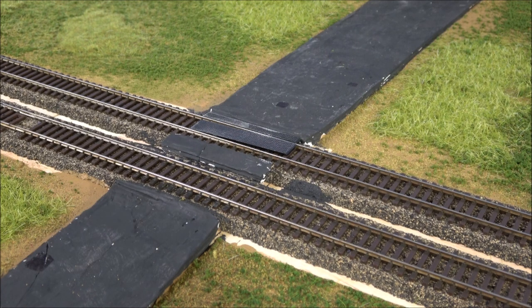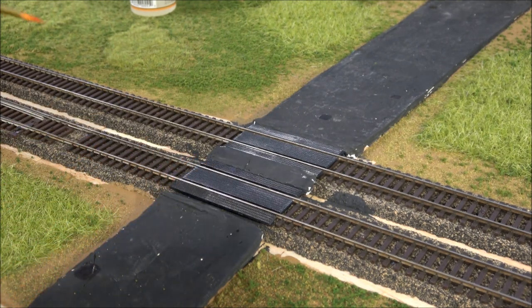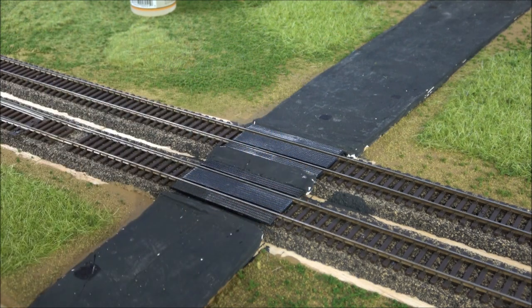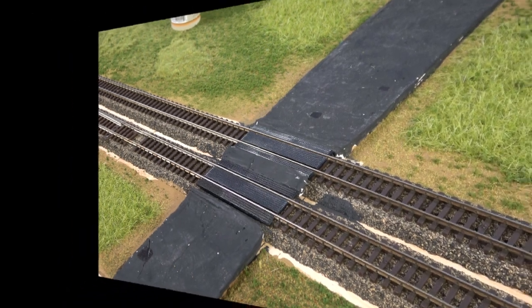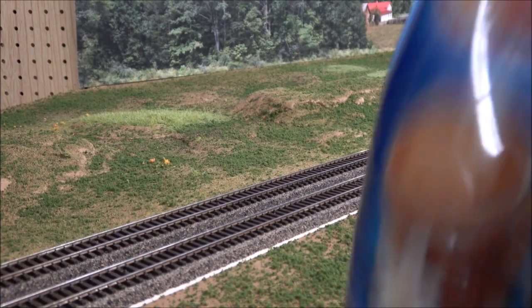As soon as you've placed it down, before the glue dries, run several things through to make sure they work. I've installed the Woodland Scenics grade crossing plates — using some glue to get that down. The goal is just to make sure there's plenty of space on the inside rail on each side so the wheel flange can pass through, and if you can leave a little space on the outside too. Get it away from the grade crossing to give it time to dry.